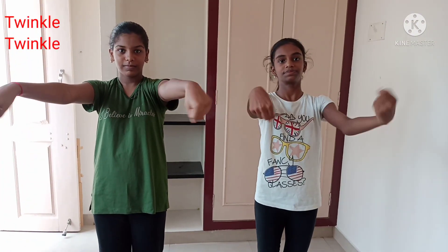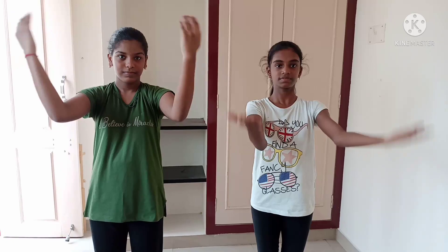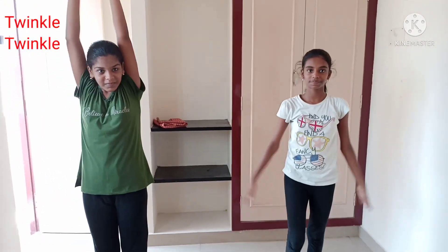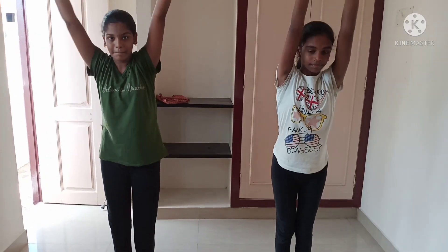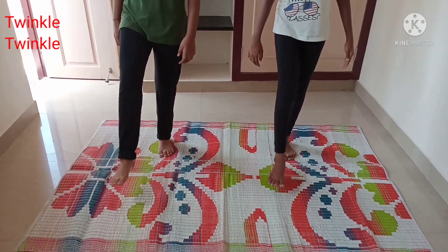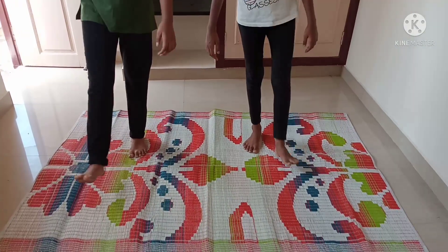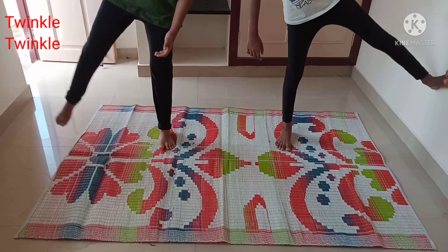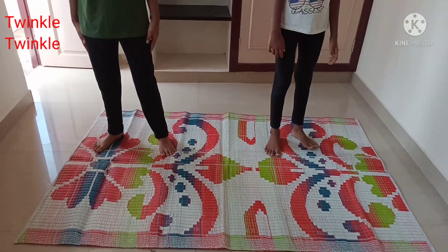Touch your arms six times, then stretch your hands upward six times. Rotate your hips to the left side six times and right side six times. Touch your toes six times. Rotate your legs front and back six times, then lift your legs sideward six times, both legs.